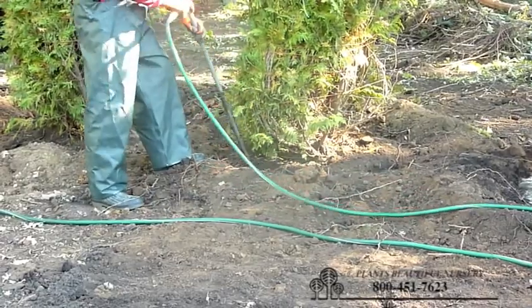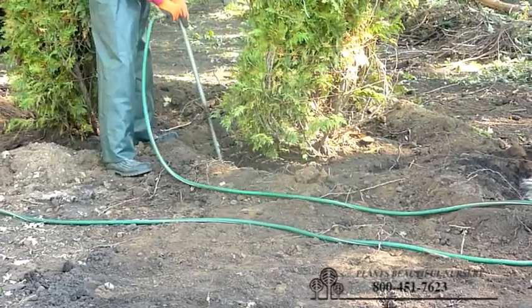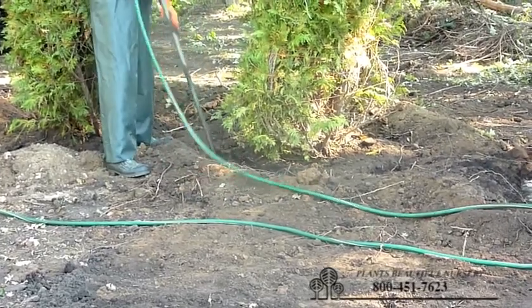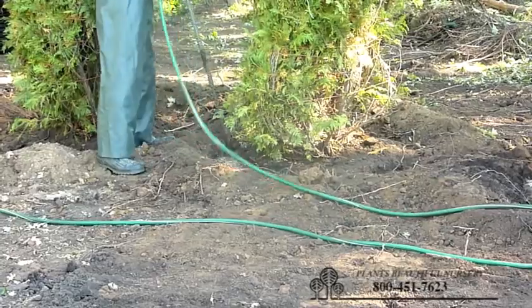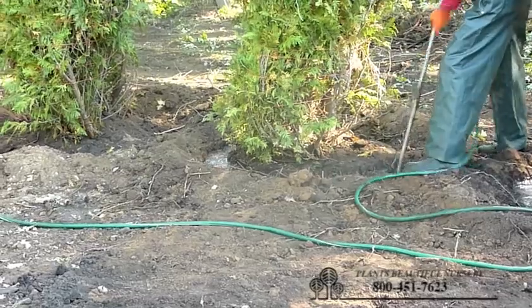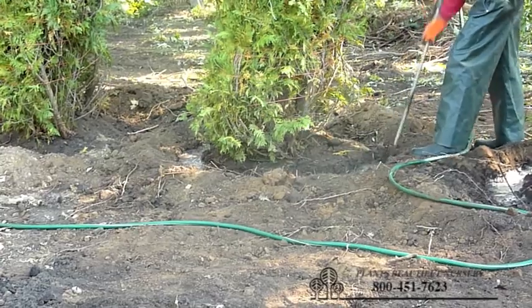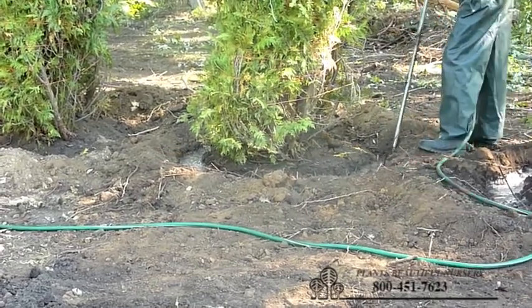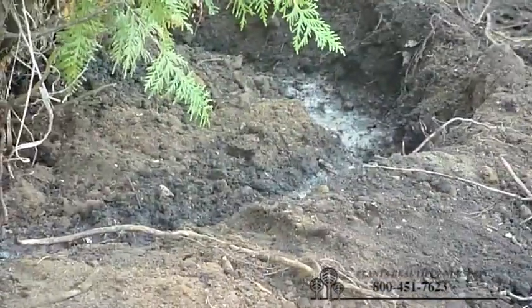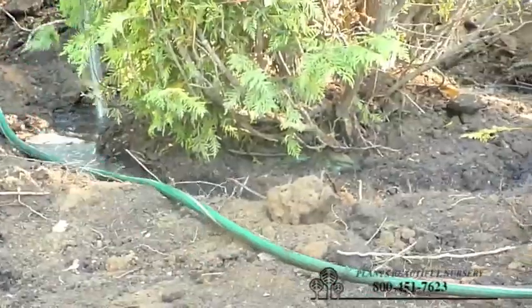Just working that water in and getting all those air pockets out, making sure that the water is getting down in there and that you're not dropping rocks in there, so that the soil is sifting down in there with the water as you're going around. The other nice thing about getting all this water in there is it gets the tree ball saturated — all the burlap will become saturated and completely able to absorb water very easily.